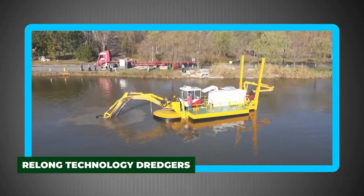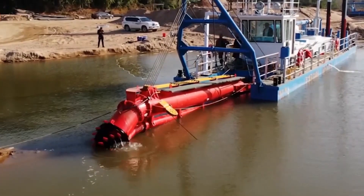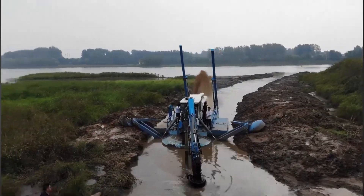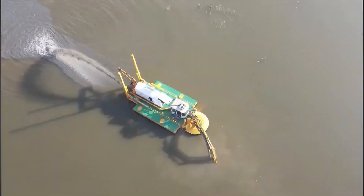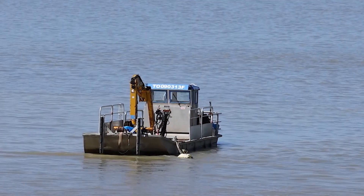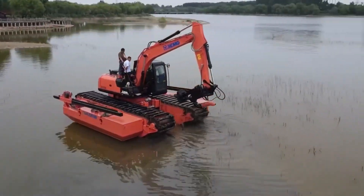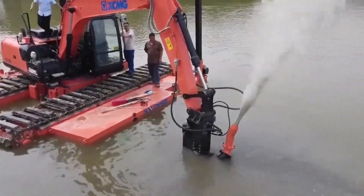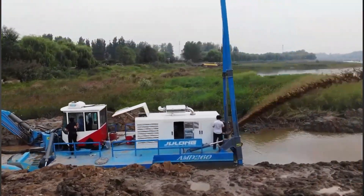RELONG Technologies' dredgers are industrial-scale giants designed for some of the most demanding water management projects on Earth. From cutter suction dredges to amphibious excavators, these machines feature modular pontoons, powerful pumps, and long-distance slurry pipelines capable of transporting sediment miles away. They are the go-to choice for massive operations such as river deepening, port maintenance, and land reclamation projects — demonstrating the scale of modern engineering, where entire landscapes can be reshaped thanks to advanced dredging technology.